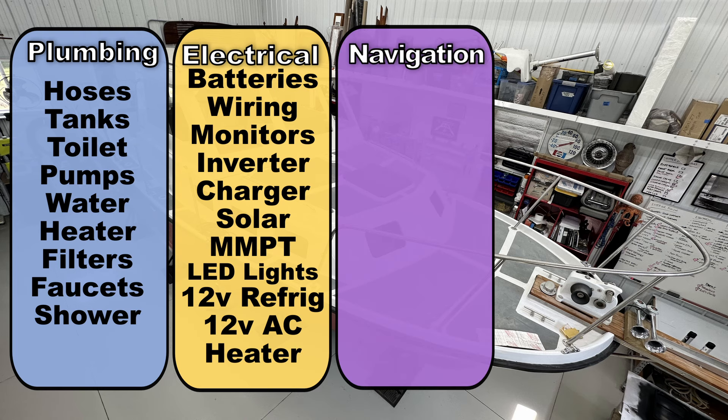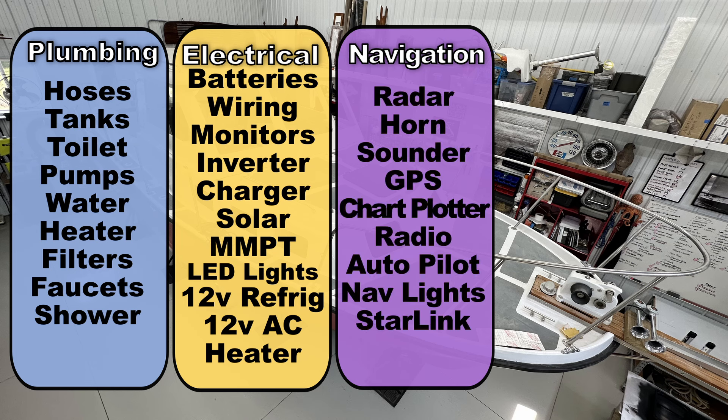Navigational components are electrical also, but we want to break those out because there are so many of them and they're special in their own right. Things like a radar, depth sounder, knot meters, any sort of GPS or chart plotter equipment, radio — all this type of stuff. We'll categorize that as the navigational system.